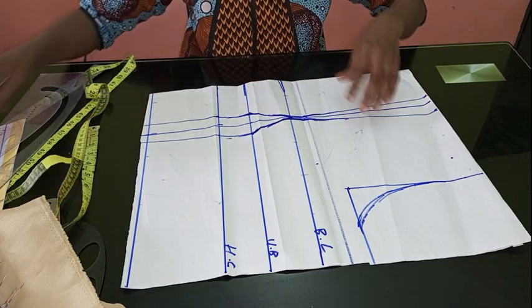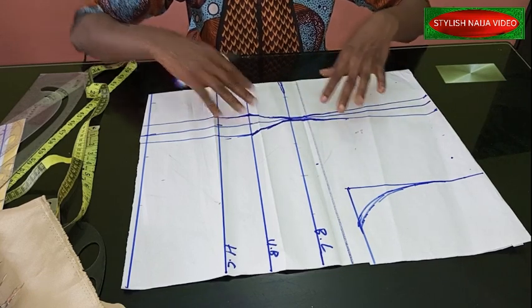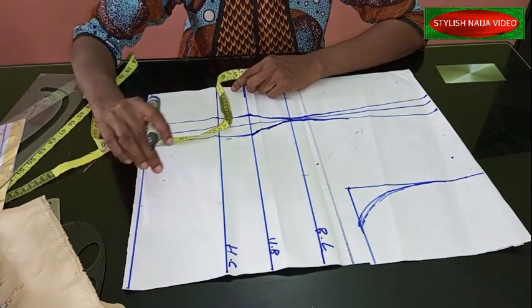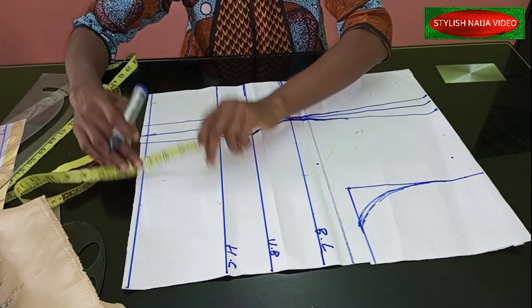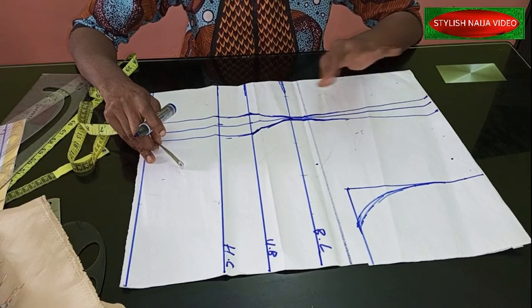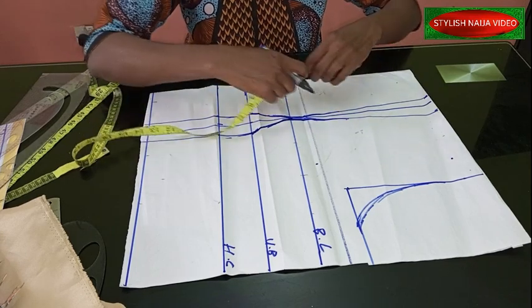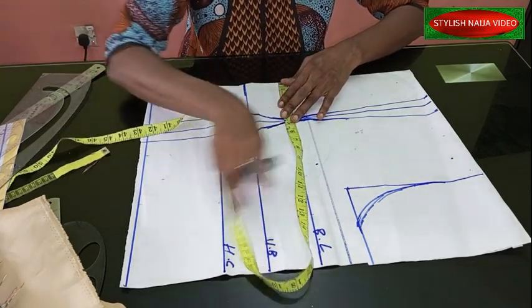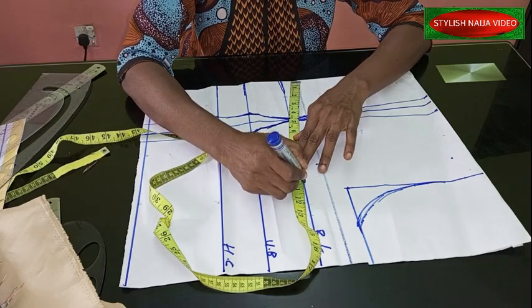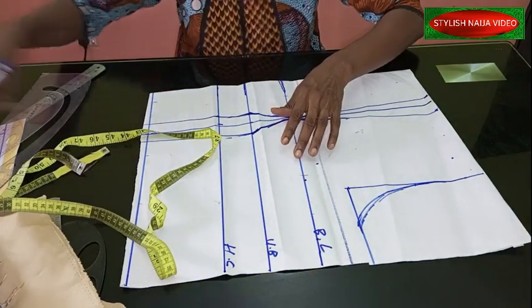This is a basic bustier — I use the neck dart. Since it's a Victorian corset, all these darts are not going to be needed. You can use any bustier pattern of your choice. I'll drop the link in the description box if you need to know how to draft this. I have my bust line, my under bust, and my half cut. I'm adding an extra five inches to create the bask waistline. For a 40-inch bust, divided by four gives 10 inches, and I'll add about four inches seam allowance.